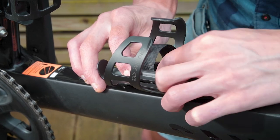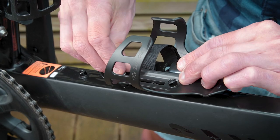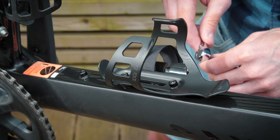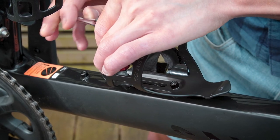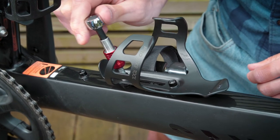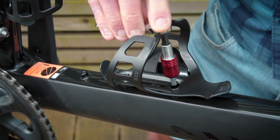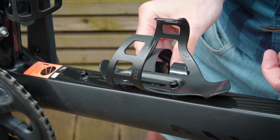Once you're sure the bracket and bottle cage are lined up, insert the bolts and start hand tightening. Get the first bolt finger tight, then do the same with the second bolt. Once both bolts are finger tight, finish the job with a hex tool. Make sure the bolts are nice and tight, however do not over-tighten them as it may make them difficult to remove at a later stage. Once you're happy that both bolts are secure, you're ready to strap your pump into the bracket.